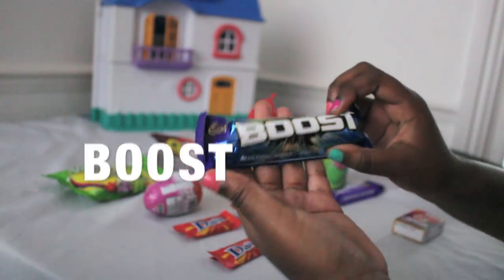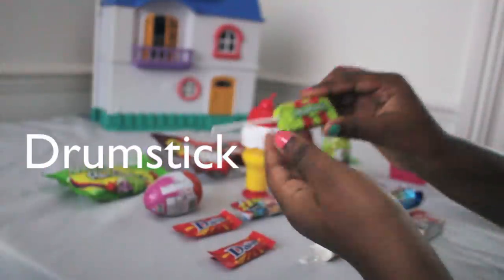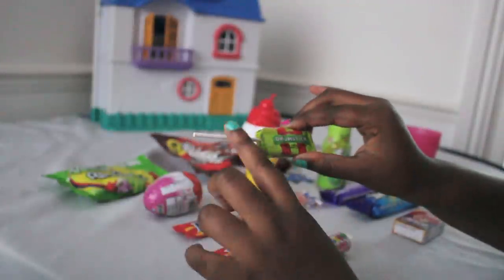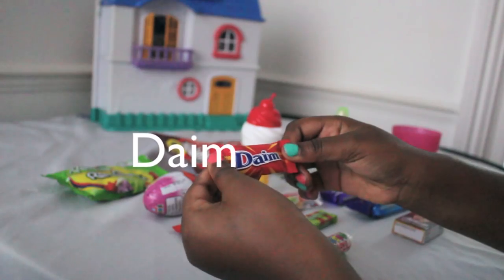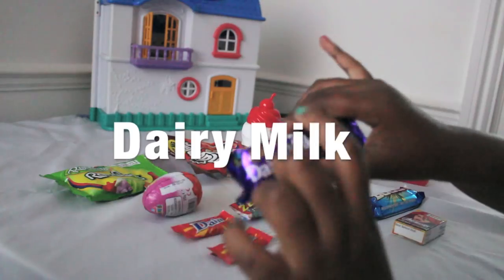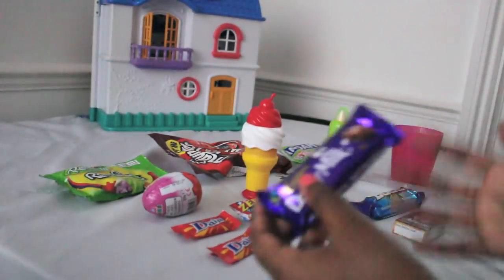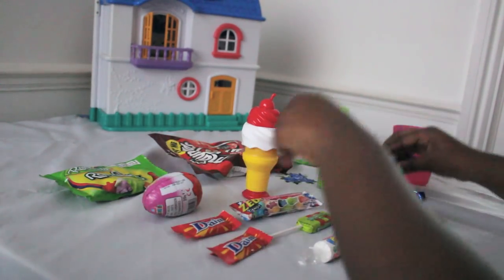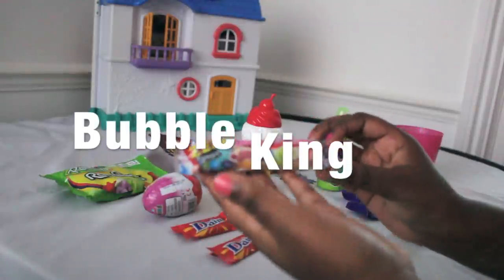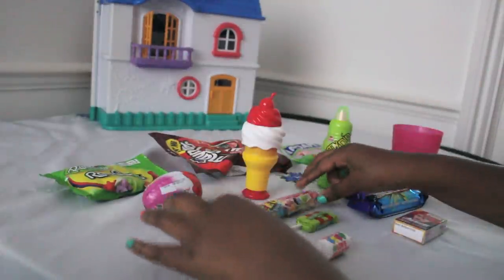Next we have Boost, which I have never tried before, so this is my first time. Then drumsticks, which I like - they're very chewy and very sticky, and sometimes the stick will come out. Then there's Dime, which I think has crunched up nuts in it. And milk chocolate that has blocks so you can crack it to eat it or share it with people.